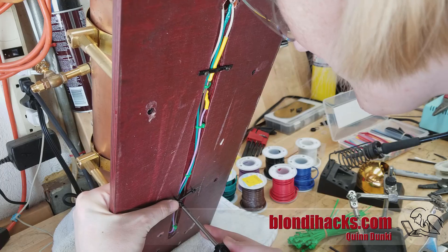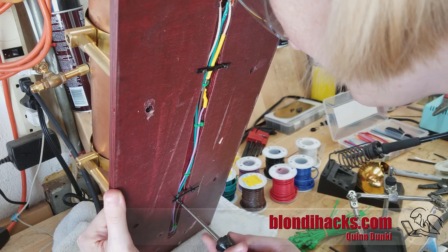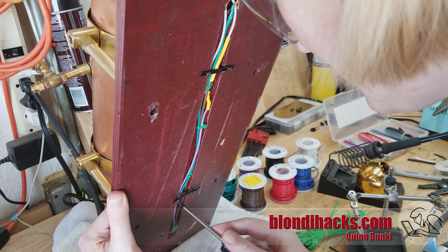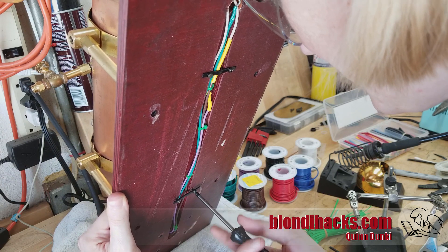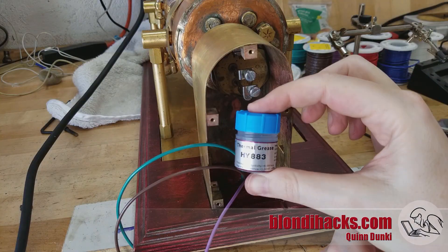And then we're going to secure the wiring that runs through that channel underneath, from the thermo switch to the electrical box, just using some scraps of zip tie and some self-tapping screws that I found in the junk pile. And this turned out to work just fine.